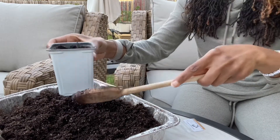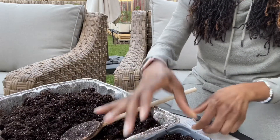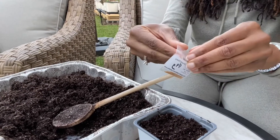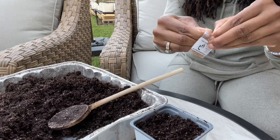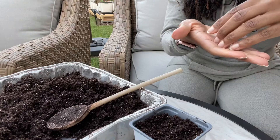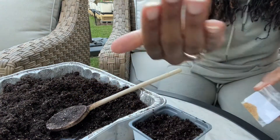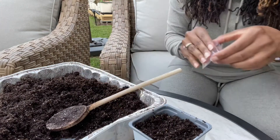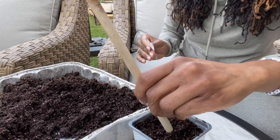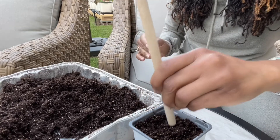Trying to pack it down so there are no air pockets. It's still pretty moist. These seeds are tiny — that's one single seed. Put it right there. I'm going to press it down with the back of this spoon since it's so tiny, and just barely cover it up.